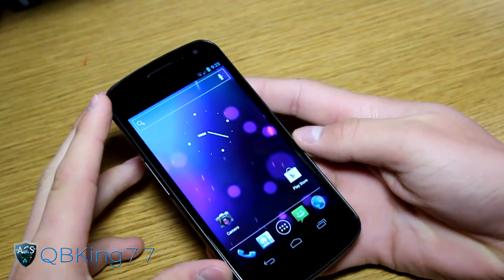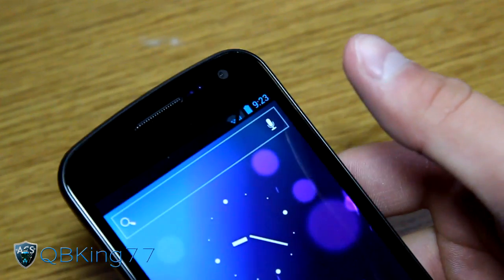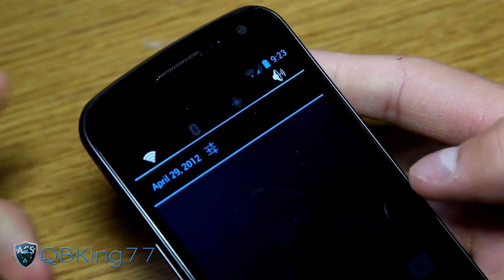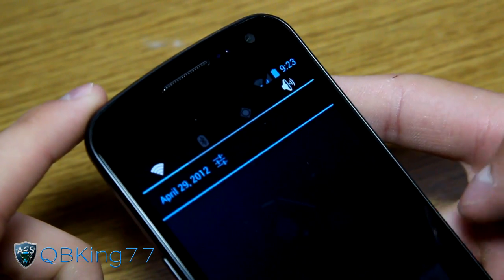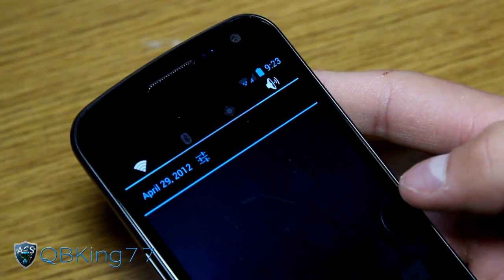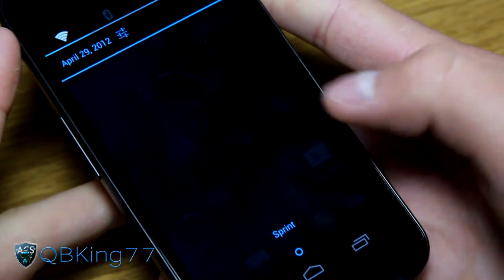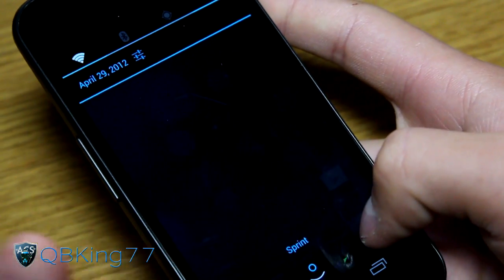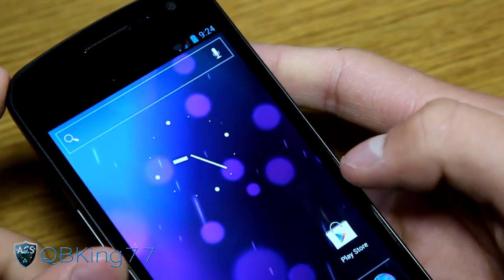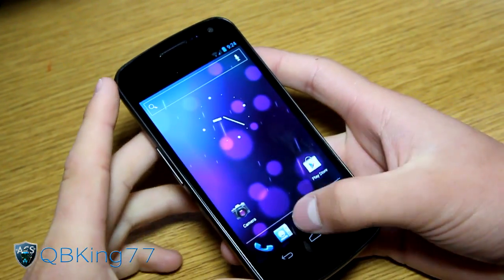The stock launcher has some added tweaks. Up at the top you have the stock theme with blue icons. Swipe down the notification bar and you'll see some added tweaks — notification power widgets, which were initially a touchless feature ported over to the ROM. You've got Wi-Fi, Bluetooth, GPS, and sound toggles you can edit. There's also a settings shortcut next to the date. The pull-down bar is somewhat transparent, similar to stock.